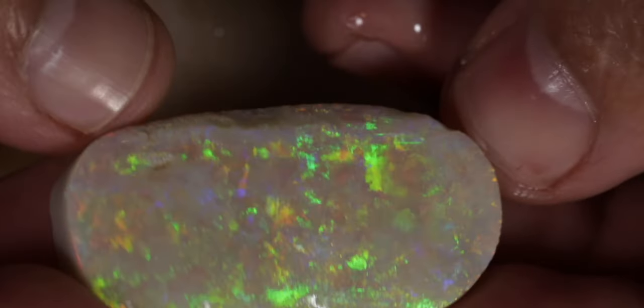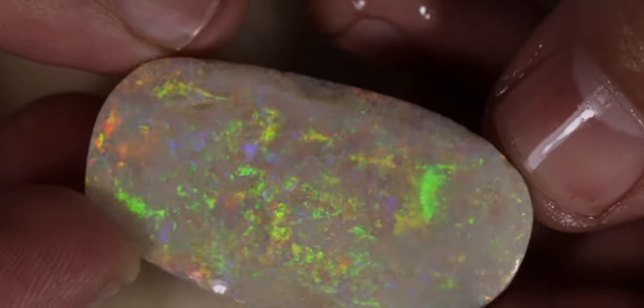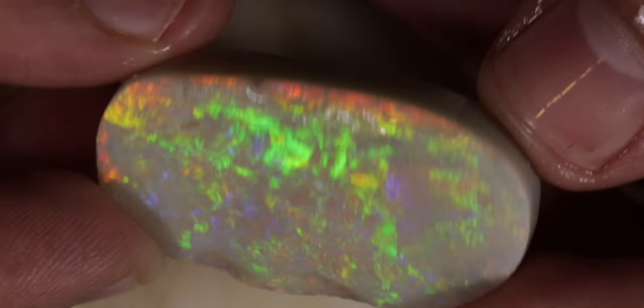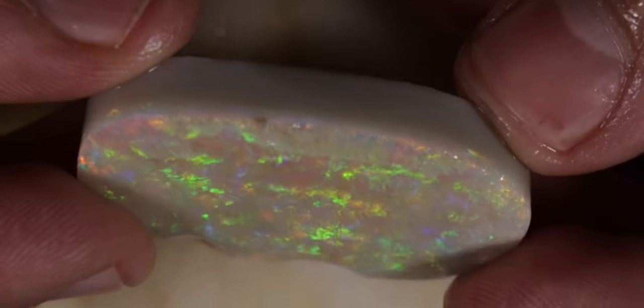Now there were two color bars with this stone, which was the kingstone of that parcel. There's a green color bar and then there's a really beautiful orange color bar sitting right underneath it.